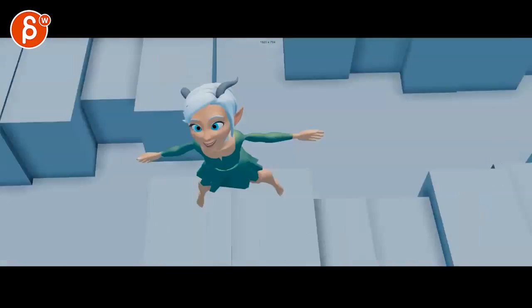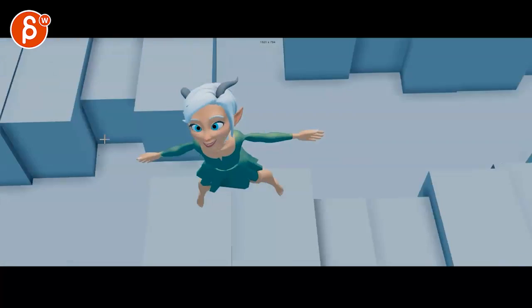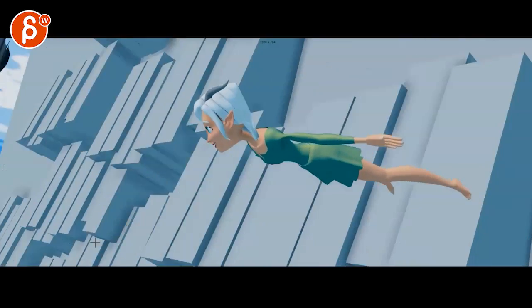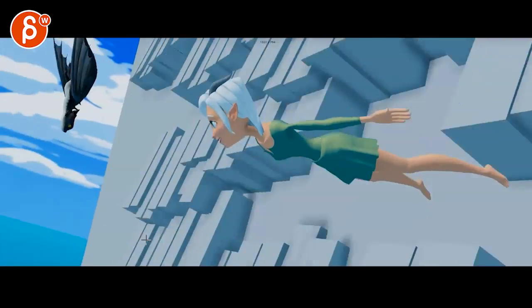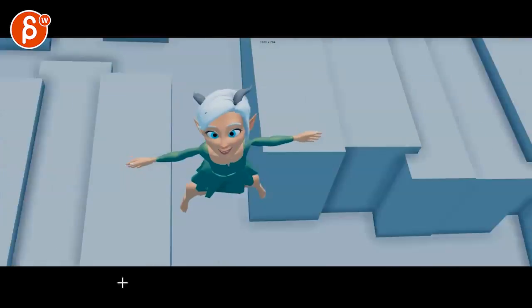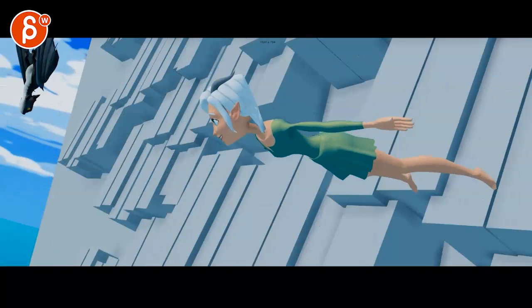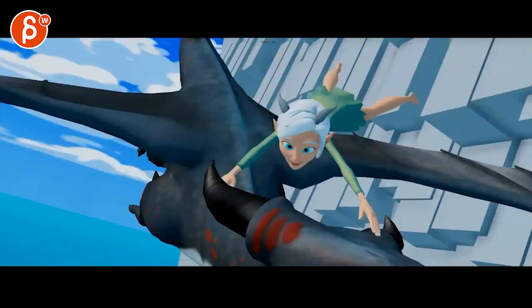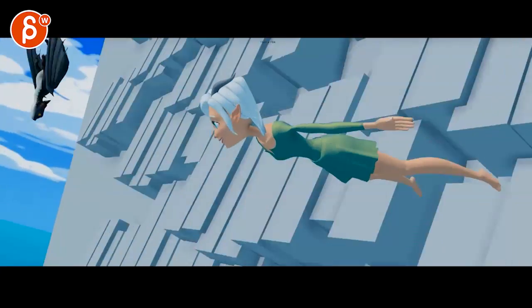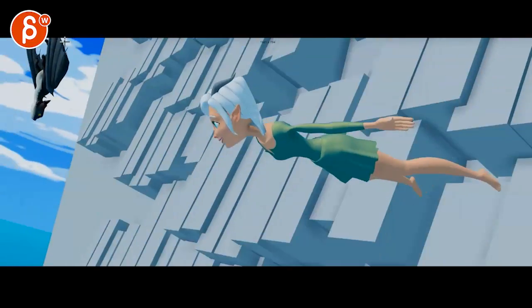This is so cool — every time I see this, I love your camera move. Just the amount of shake, and those shapes are cool in terms of the energy, and the dragon coming in is cool. The only thing is it feels a bit mechanical in its turn. We see it like that, which is cool, and then it turns — and then that's that.